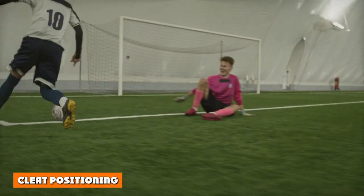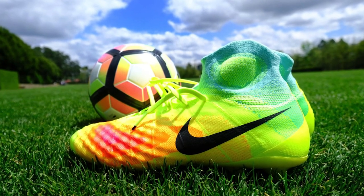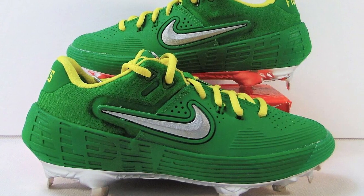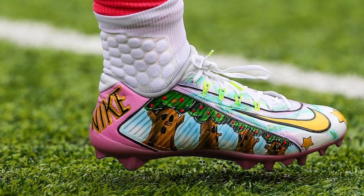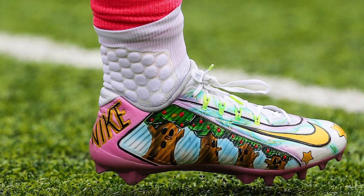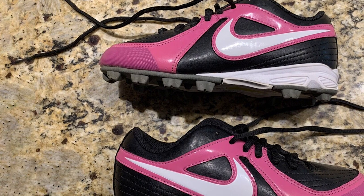Cleat Positioning: Softball has cleats on the front, while soccer does not. In soccer, front cleats could be hazardous to others and would make ball control difficult. Cleat positioning is also different — soccer cleats are placed all over the area of the outsole, whereas in softball they are placed more systematically around the heel, middle section, and toe. Too systematic and even cleat placement on soccer cleats would give too much traction, slowing down the player.